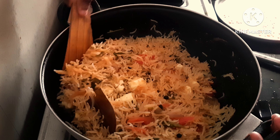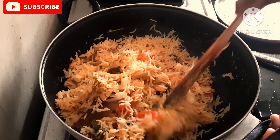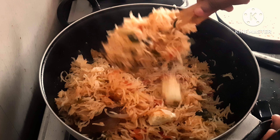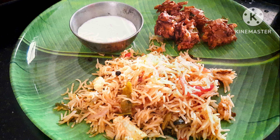Cook for 6 to 7 minutes and put it on medium flame. Then we have to prepare it — it's ready. See if you want to add more on top. Subscribe to our recipes — please like, share and subscribe.